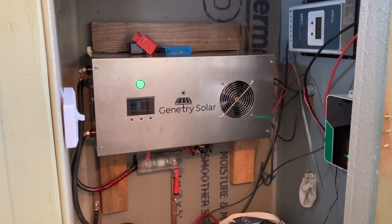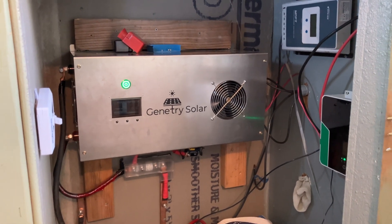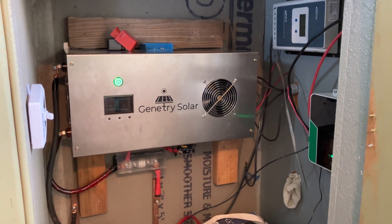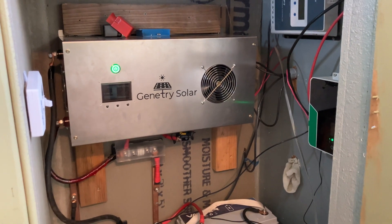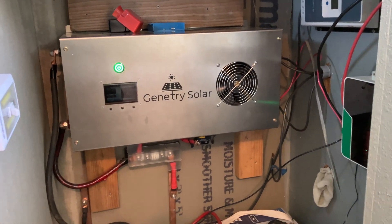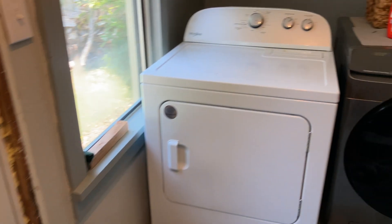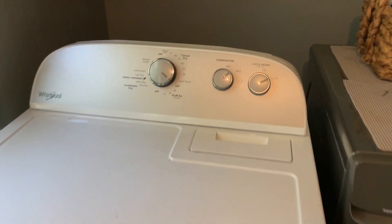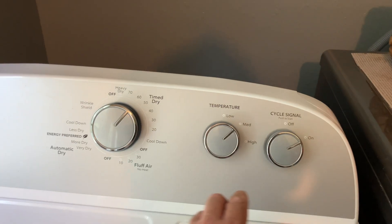This thing weighs like a hundred pounds and it was a real pain in the butt to put in — I had to have my wife help me. Anyway, this one's in. This is a 6,000-watt split-phase 240 inverter and it can do up to 18,000-watt surge. So now we're going to see if it can run my dryer. Let's see what happens.